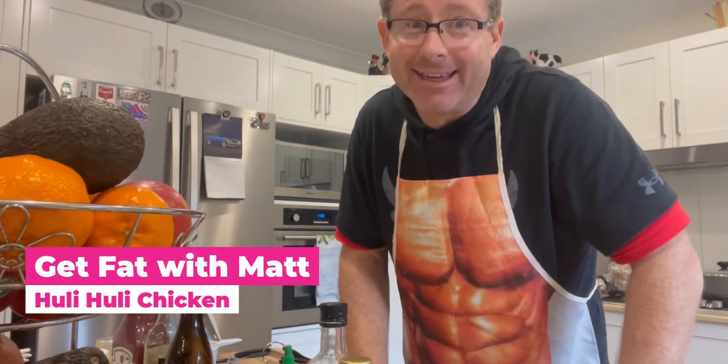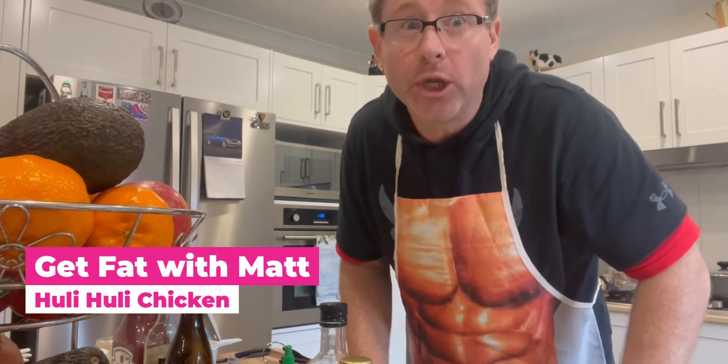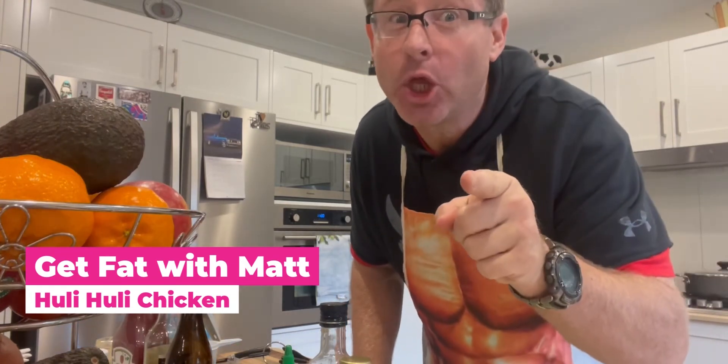Hello and welcome back to Get Fat with Matt. Today we're gonna make huli huli chicken — that's right, huli huli chicken!